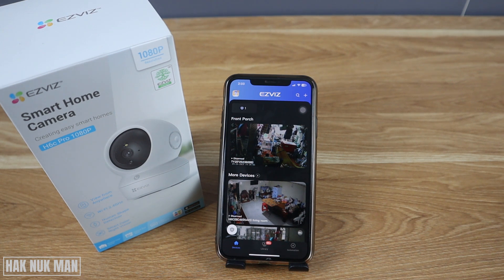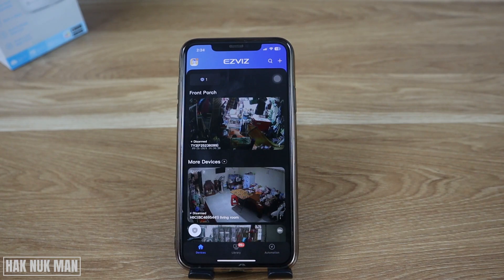Good evening everyone. In today's video I'm going to show you how to record and save video from the EZ-VIZ wireless camera to your iPhone. Just open the EZ-VIZ app.